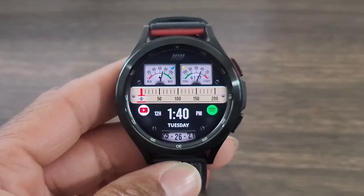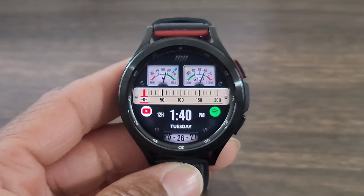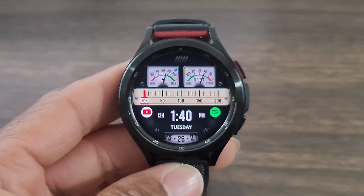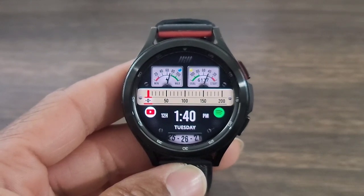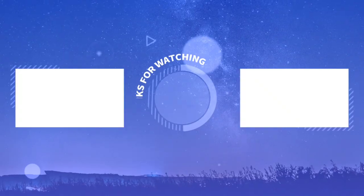That's it you all — I think it's worthy of a download, especially considering that it's free. I do like the style of this watch face because it definitely stands out. Go ahead and download this one ASAP, support the developer, make sure you rate and review this watch face. I'll see you all again at the next video — enjoy life, have some fun, and remember, be safe.